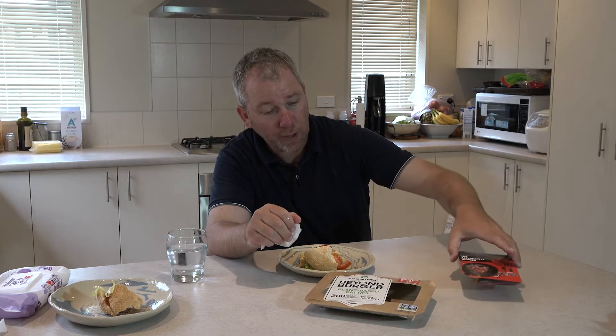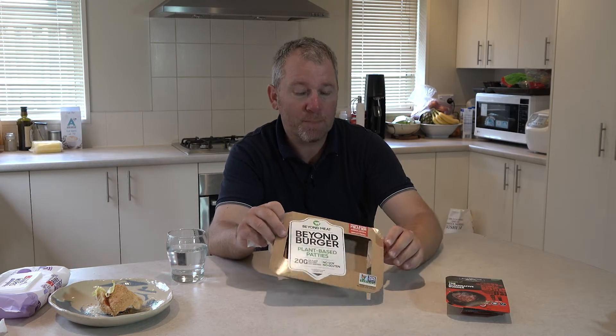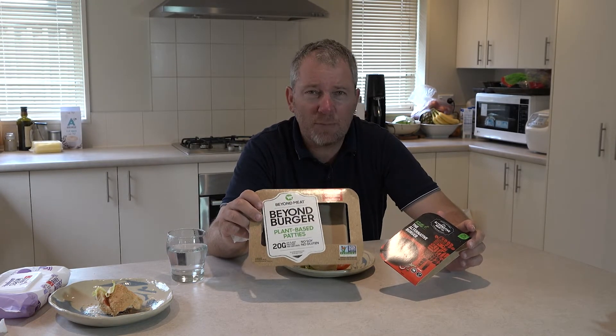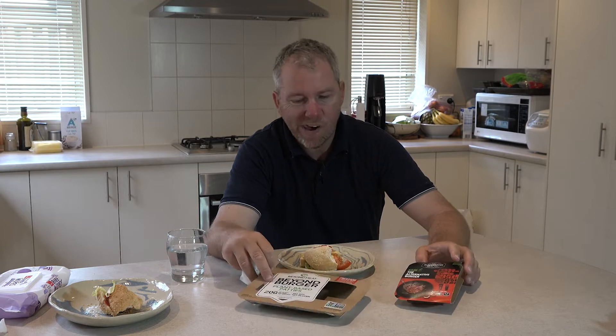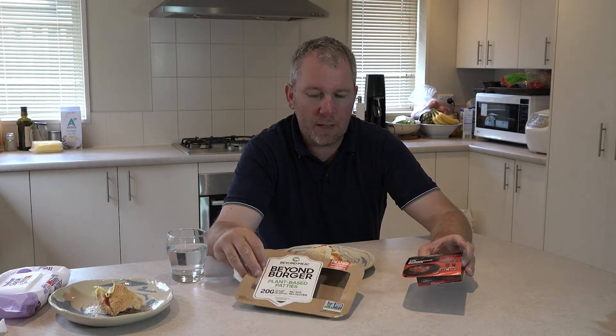The taste is a little bit different to the Beyond Burger one. Definitely, out of the two, Beyond Meat's Beyond Burger is, in my opinion, more of a burger taste — but it did have a little bit of a smell at the start. When we opened the packets, they both had a smell I wouldn't associate with burger patties or beef. When we cooked them, that smell sort of went away. The Beyond Burger is definitely a bit more burger-like in taste and texture.